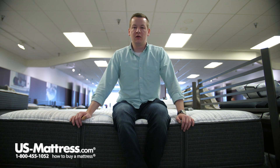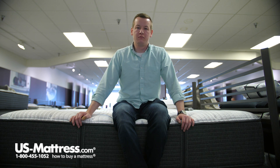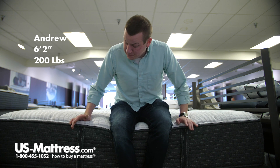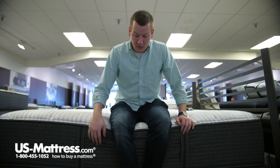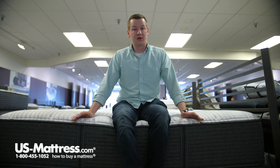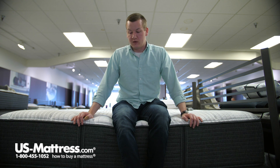I'm sitting on the side of the Beautyrest Silver Lydia Manor 4 medium mattress. You can see as I'm putting all my weight on the edge here, I'm getting good support from that foam encasement staying strong. That'll give you good support if you want to use the side of your mattress as a seating edge — put your socks and shoes on or anything of that manner — and that's going to hold up well for you.